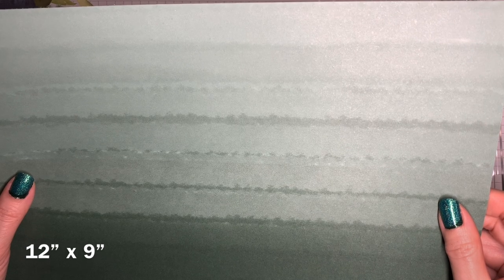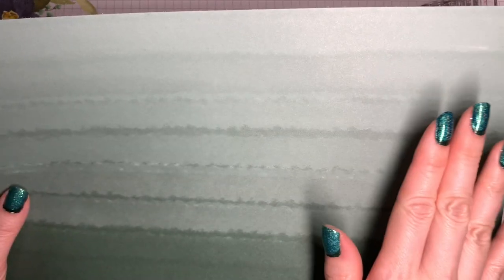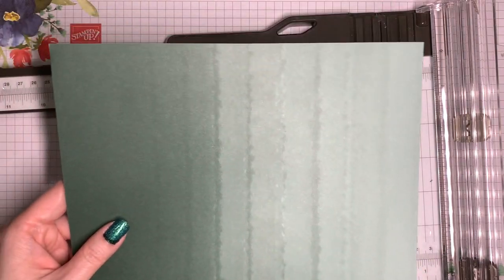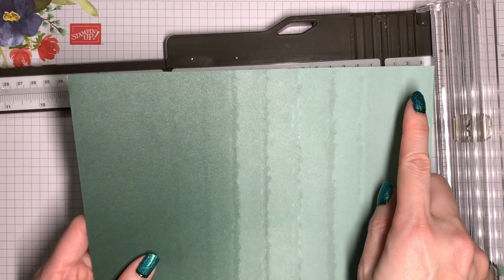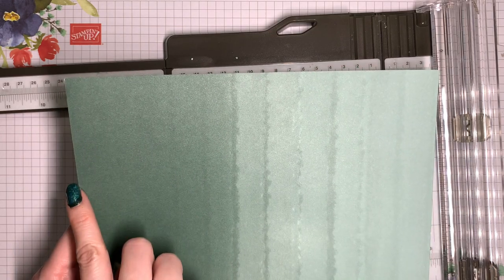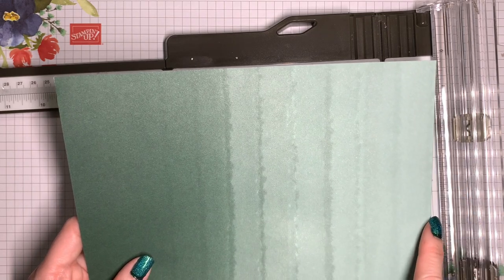Let's go back to the main piece. Right now it's 12 inches across by nine inches in height, and we're going to be making some score lines in the horizontal direction. If your paper is directional, start with it oriented so it's wider than it is tall, with the top at the top and bottom at the bottom. Now we're going to turn it clockwise, so the shorter side is along the top. What's going to be the bottom of the gift card holder is now oriented to the left and the top is on the right side.